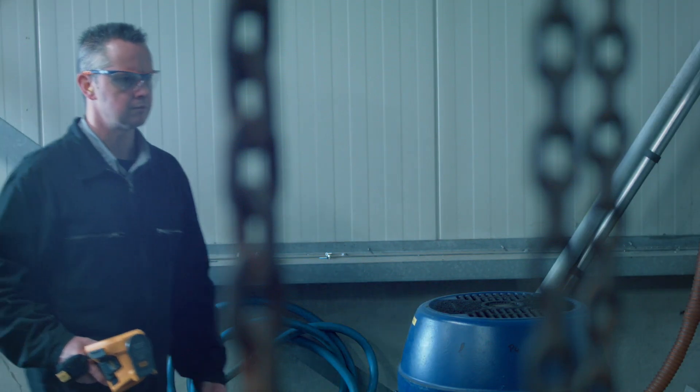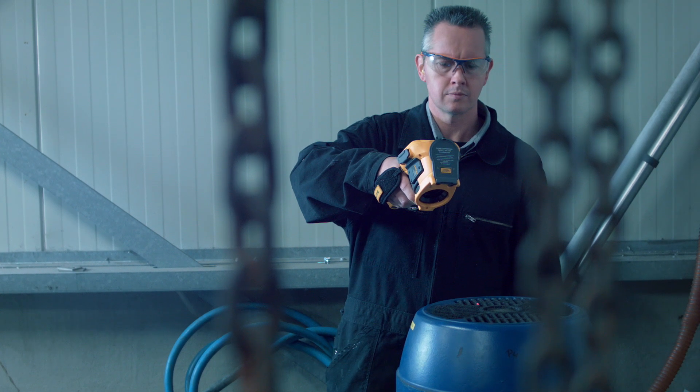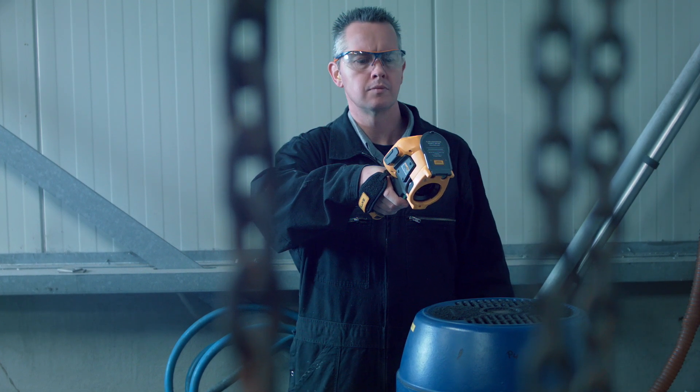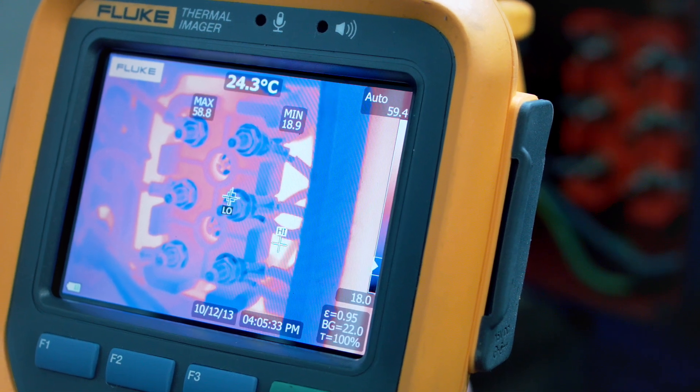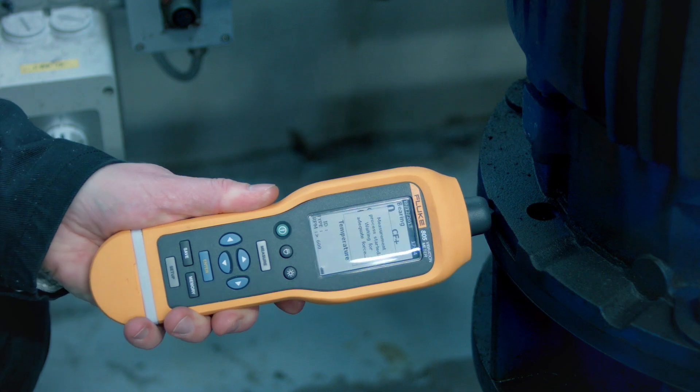Overheated motors can cause serious downtime issues when they are not detected in time. These inspections need to take place during the production cycle to be able to see the real-time temperature of a motor. Compare your findings with the specifications of the motor itself.